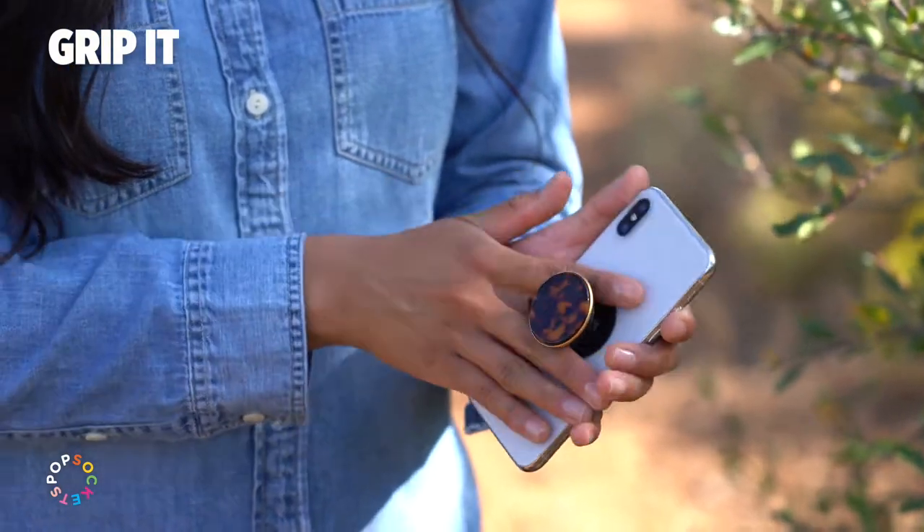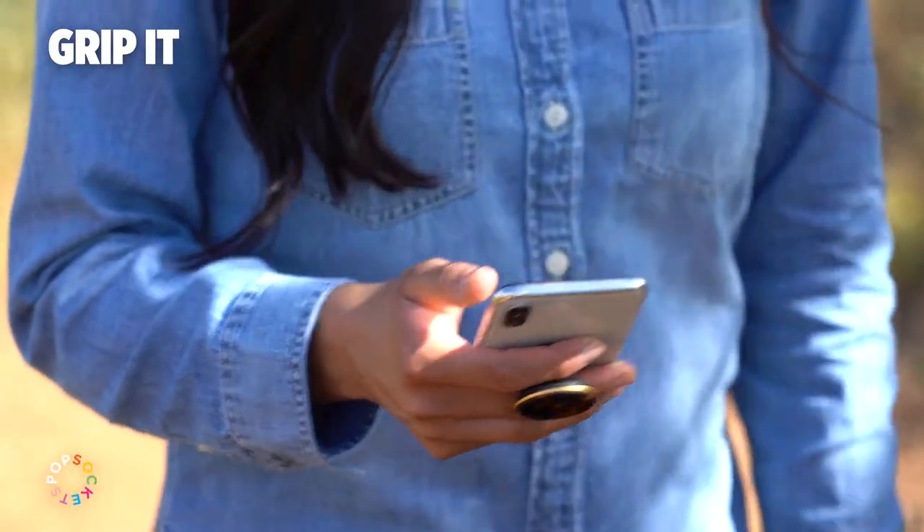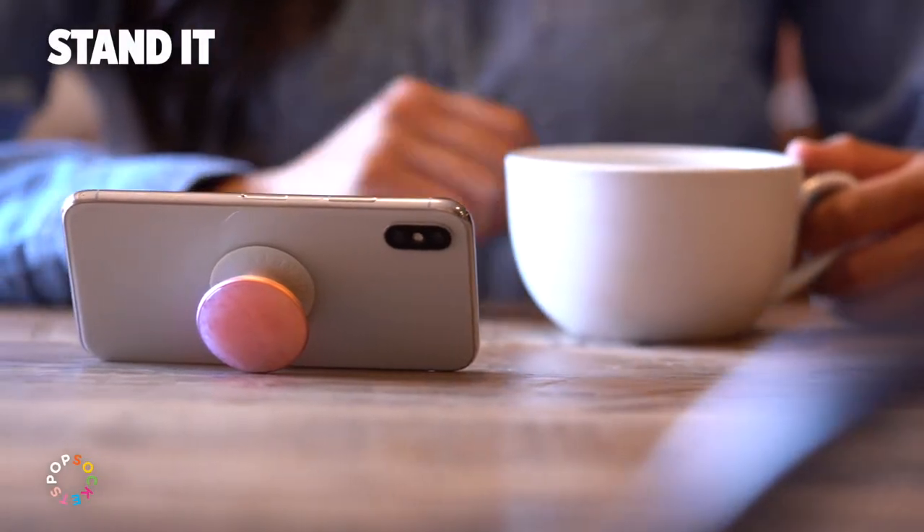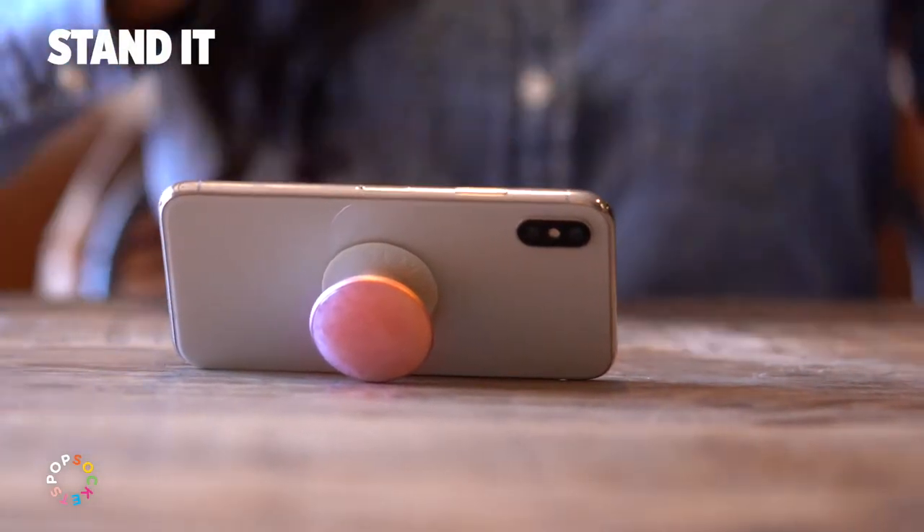With your pop grip expanded, it's easier to handle your phone, whether you're snapping a selfie, scrolling through your feed, or texting with friends. You can also prop your phone up and watch your favorite shows hands-free.